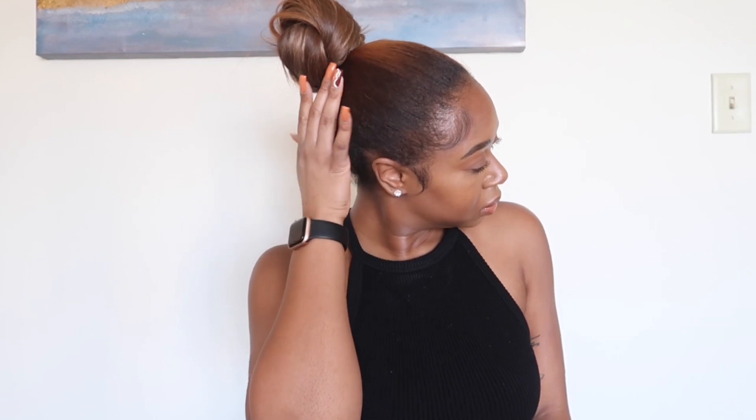Hey y'all! Welcome back to my channel. It's your girl TeeMarie. And if you're new, welcome. Don't forget to like, comment, and subscribe. So today's video is going to be all about the versatility and some of my favorite hairstyles using these Balayage Clip-Ins from Curls Queen. So stay tuned for the full tutorial.